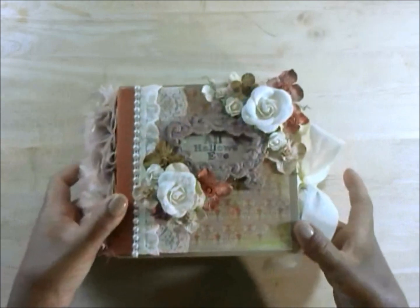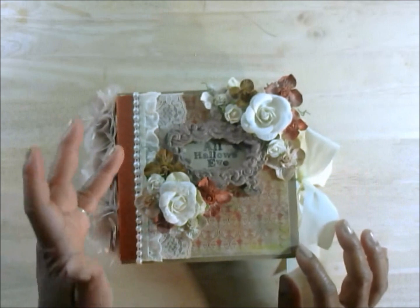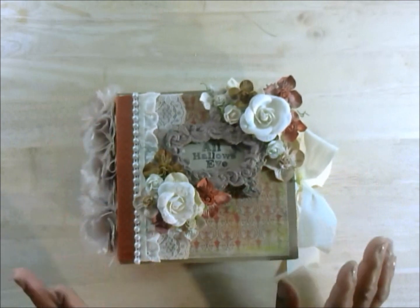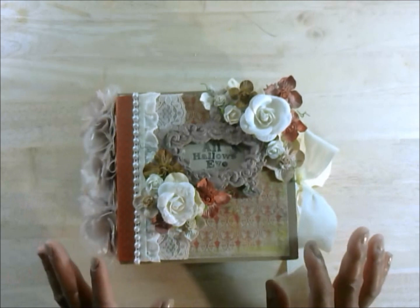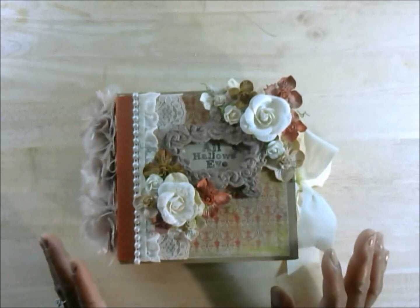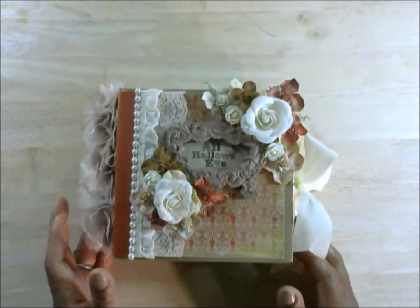I will be doing a tutorial on how to create an album very similar to this. I'm posting it on my website, which I'm working on right now, and when I do launch it, I'll let you all know. This was just so much fun to create, and I hope you enjoy the inside and all the details.